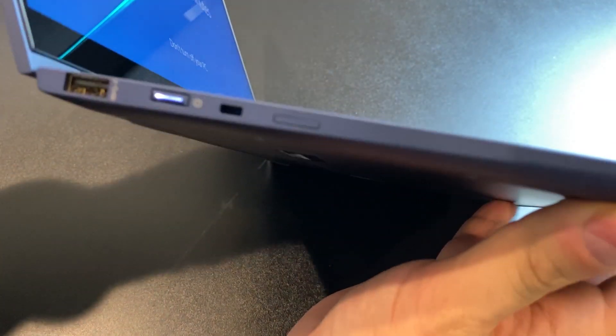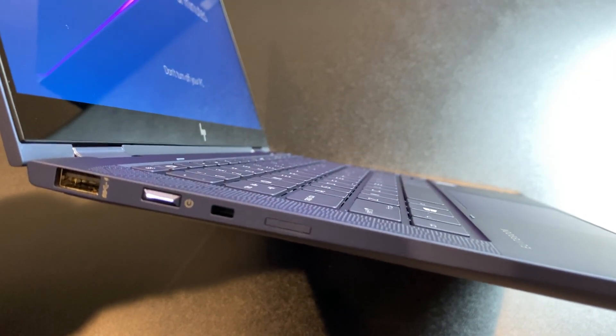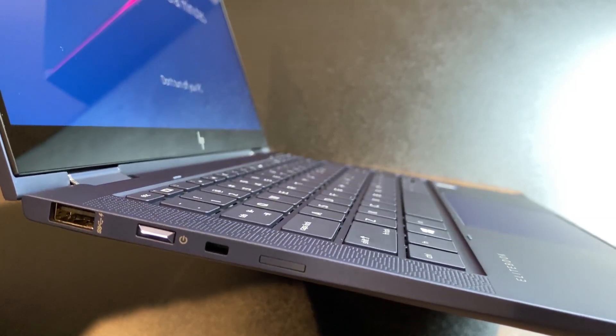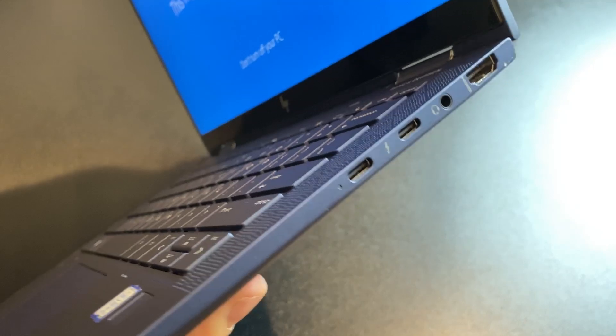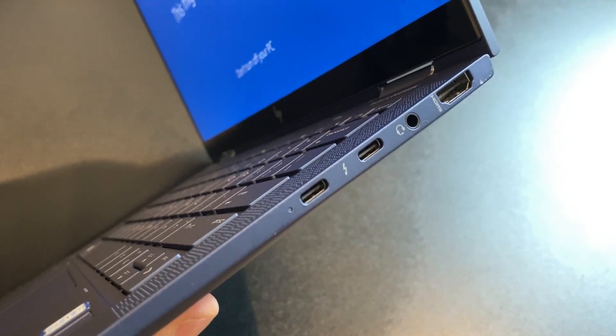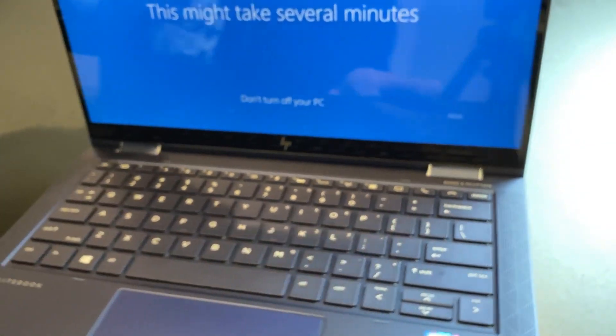Let's take a look at the side. We have a USB 3.1 Gen 1 Type-A port, which is nice — there's only one of course. And of course the power button's over there. Then we have HDMI 1.4, two Thunderbolt 3 ports, and a 3.5mm headphone jack.